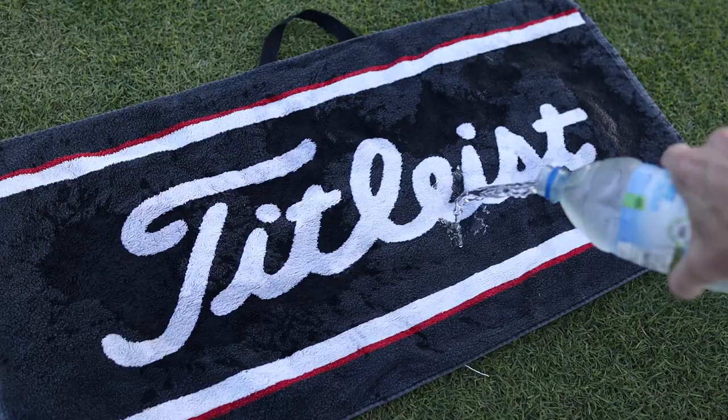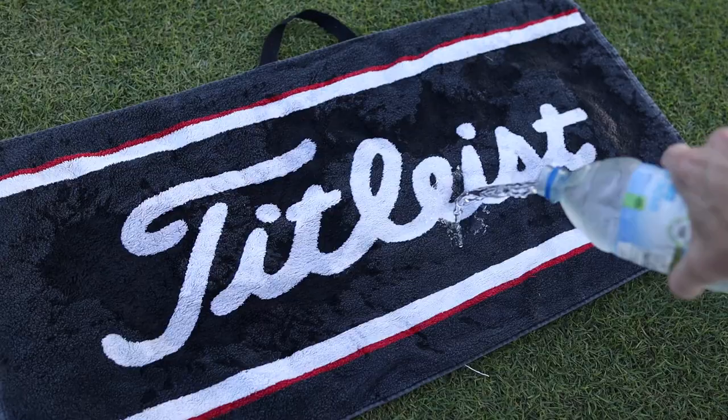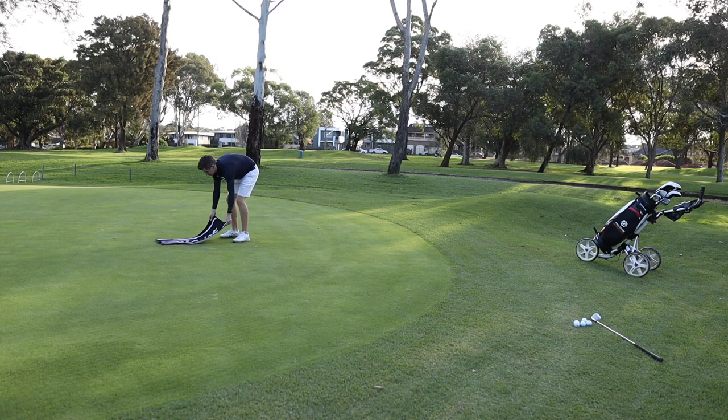This drill works like this. First of all, you need to soak your towel — the wetter, the better. When you lie it down on the green, it's going to perform much more like a normal green does.